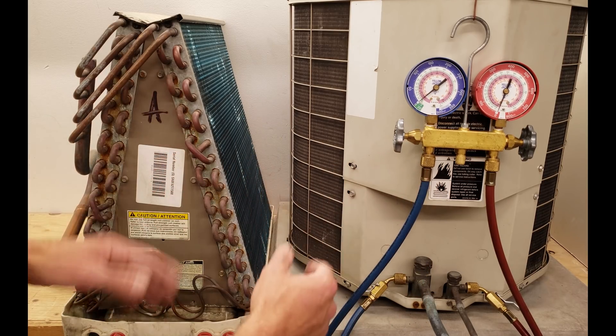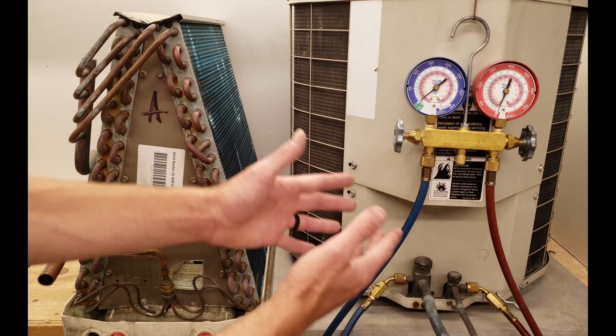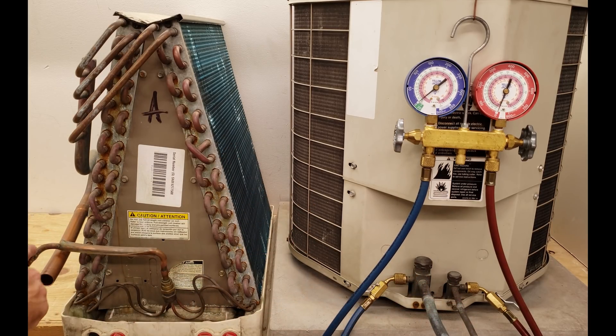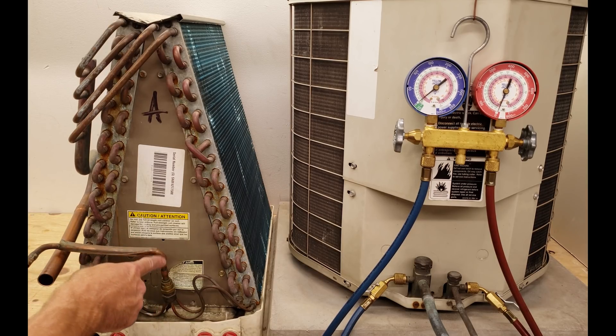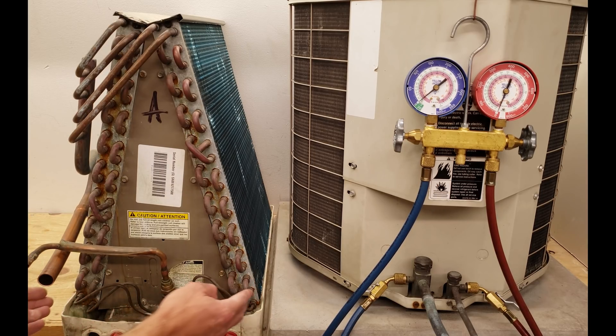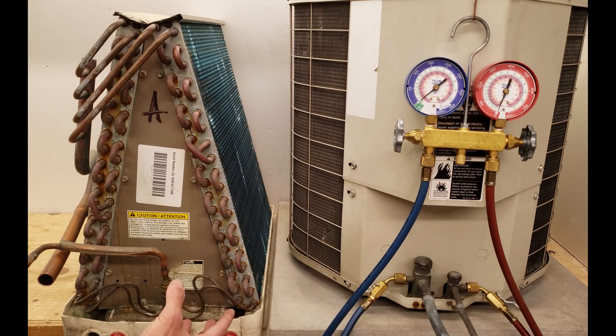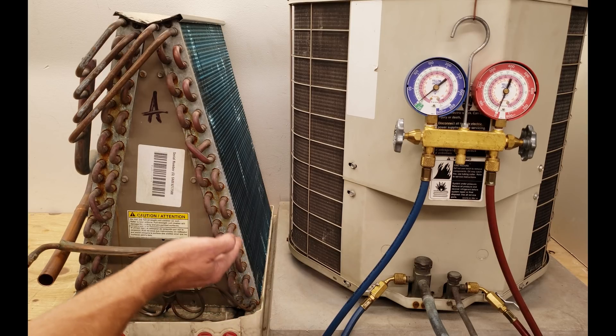To briefly touch on what superheat is: when the refrigerant comes out of the outdoor unit it's a subcooled liquid, meaning it's a liquid that has lowered in temperature after completely changing into the liquid state. It comes over as a subcooled liquid and hits the metering device as a high-pressure, high-temperature liquid refrigerant. It then passes through this pressure restriction — also called the expansion valve — allowing the refrigerant to lower in pressure and expand into this coil, entering in a saturated state where both liquid and vapor exist at the same time.